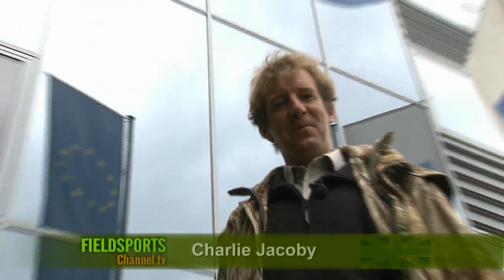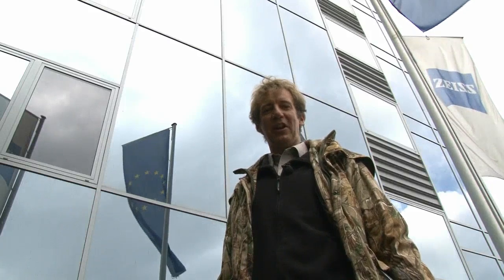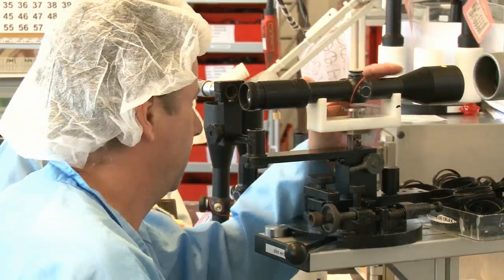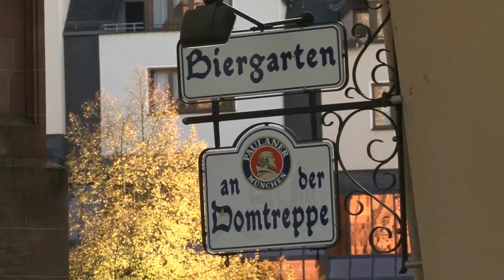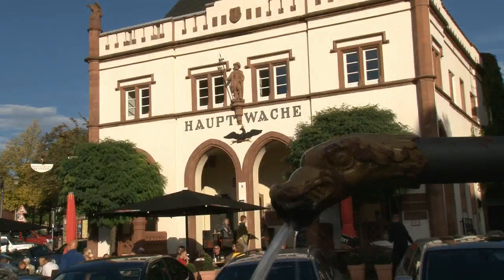Welcome to Fieldsports Britain. That's a lot of glass. This week we're interested in the glass inside this building. We're at an optics factory where they make binoculars and riflescopes. As you've probably guessed, we're in Germany. The reason we're in Germany is optics — Zeiss optics, the very best. We're going behind the scenes, front of house and down at the range.